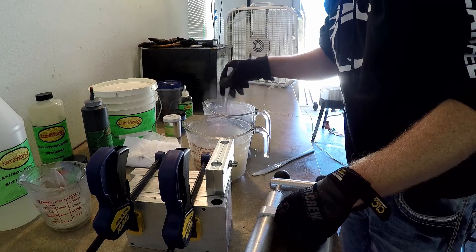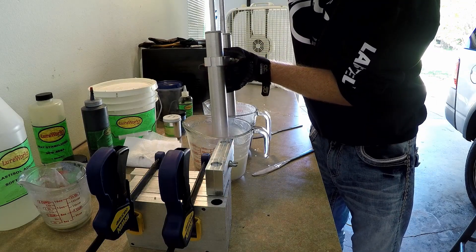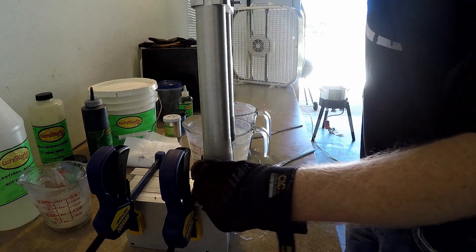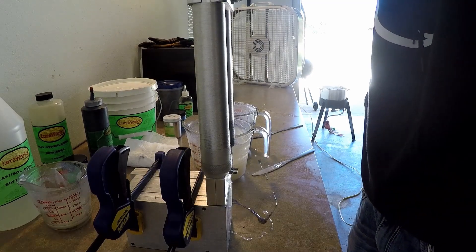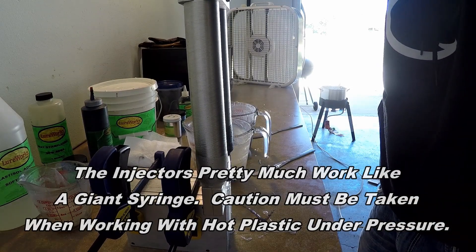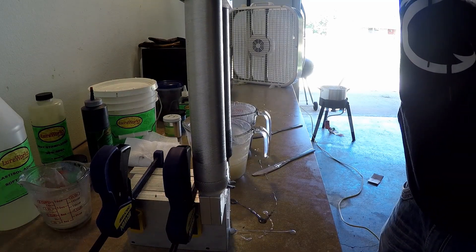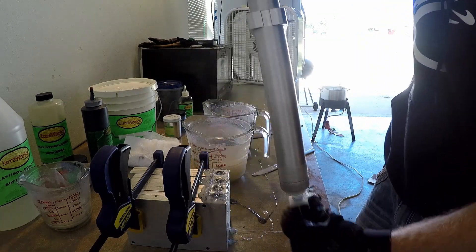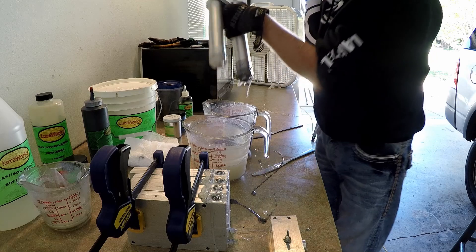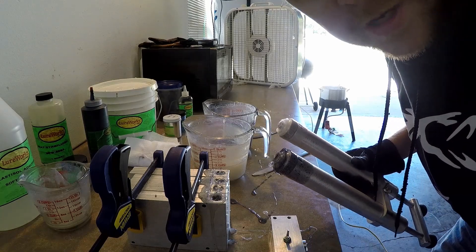One final stir, and then we go ahead and fill the molds — first mold, second mold, third mold, fourth mold. And that's it. Now you just let it dry, and then we'll open the molds and see how they turned out.